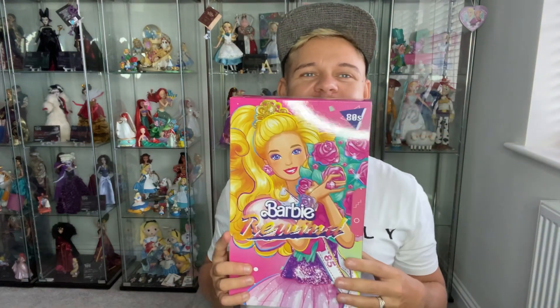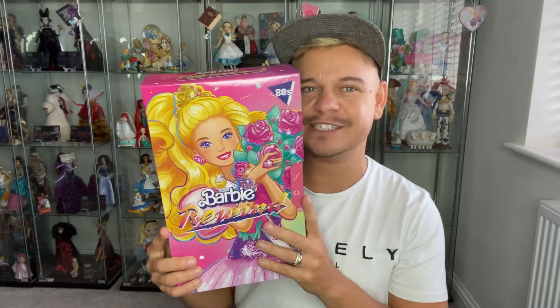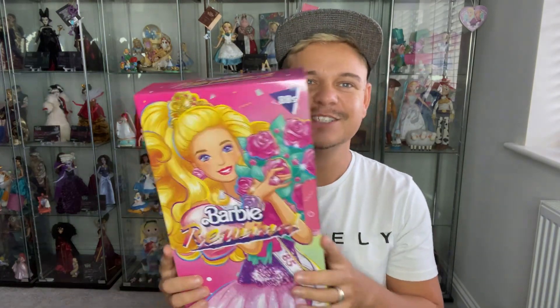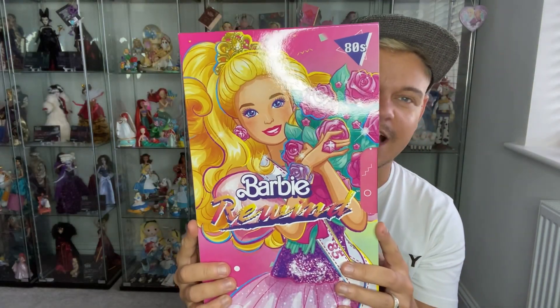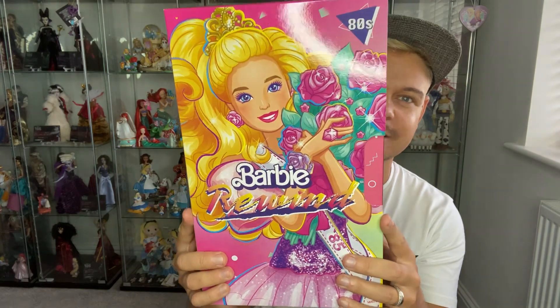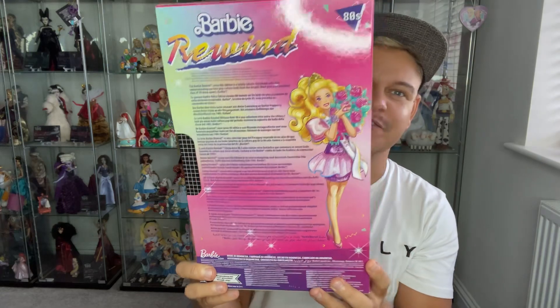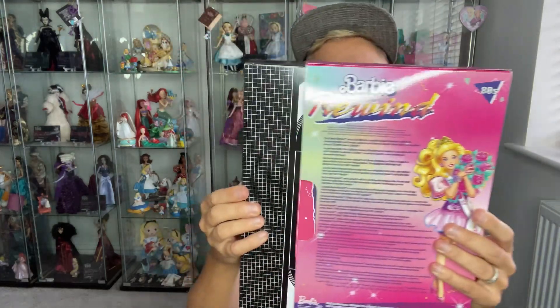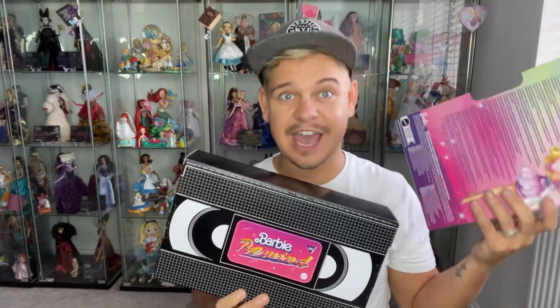This is my second Barbie Rewind doll, so we're going to do a review today. I got her today from my husband for my birthday, so I'm super excited to share her with you. I love the boxes — they are absolutely designed so well, they're so unique. When you open them up like this, they are a video cassette, which is just everything.